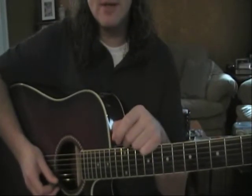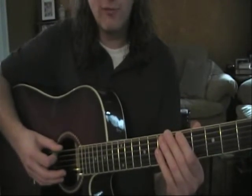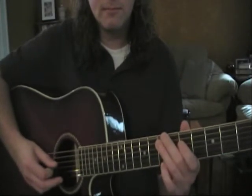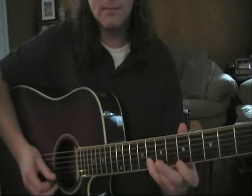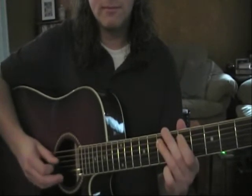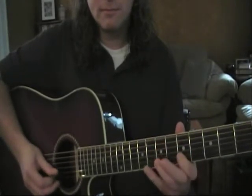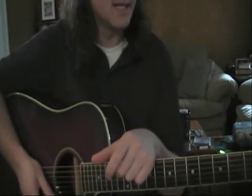Let's try it together a couple of times, nice and slow — no reason to rush. Excellent. So we did first the D minor pentatonic scale, and then second the A minor pentatonic scale.